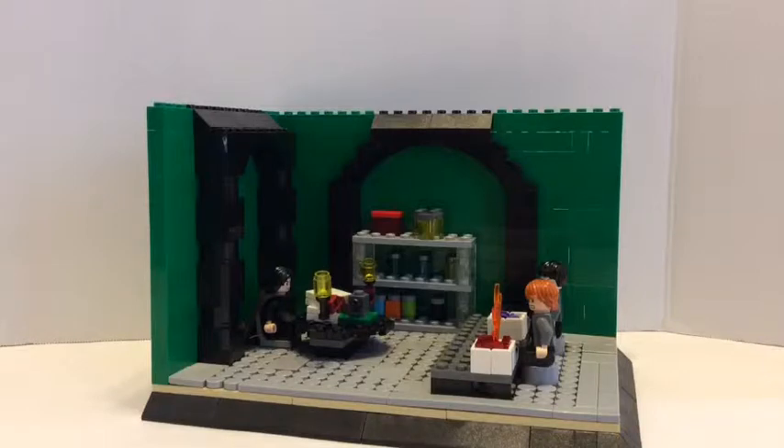Not just in the LEGO game — it looks like a combination of the LEGO game, LEGO Harry Potter years 1 through 4, and a combination of the movie.